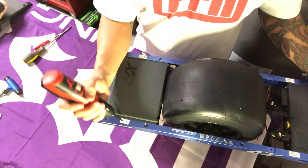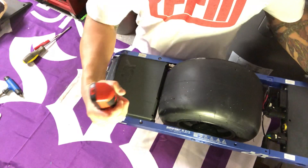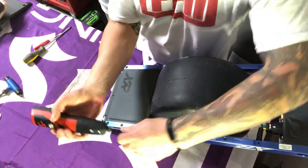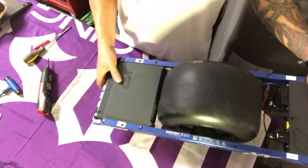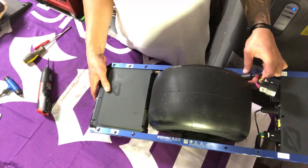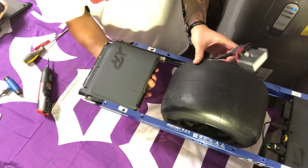Flip it back over one more time and we're going to remove the exciting 'warranty void if removed' stickers. Once you remove these, your battery assembly will be somewhat loose in the rails. Then remove the battery cable without damaging it — it should come right off now that your axle bolts are loose. Once that's in place, your battery will just slide right out of the rails.